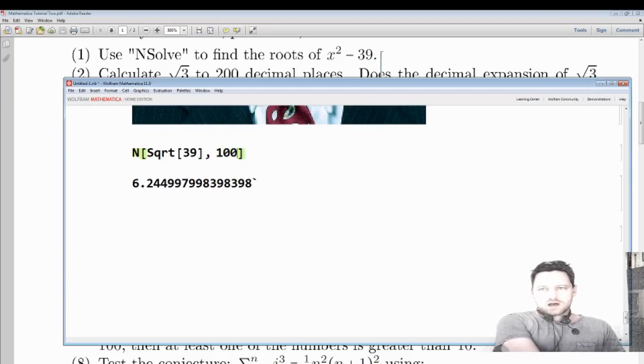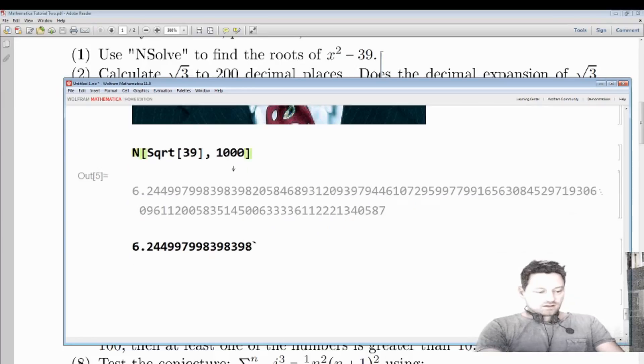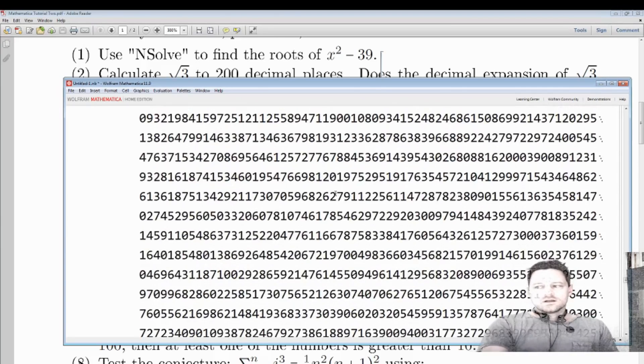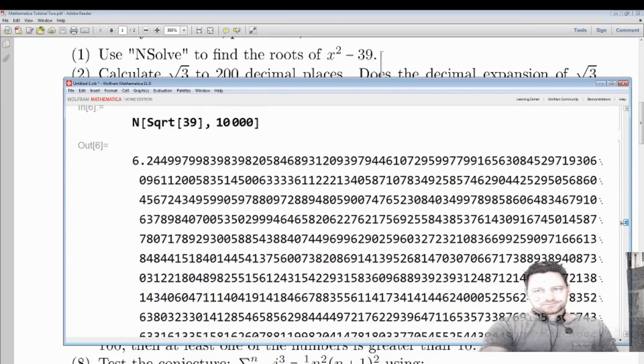Here we get 100 decimal places of the square root of 39, and you can keep going - you can make this 1,000 or 10,000 and get that many decimal places of whatever you are calculating. This is really convenient because if you're doing theoretical mathematics, precision is everything.